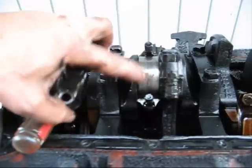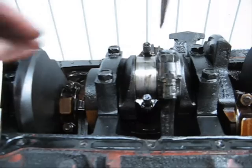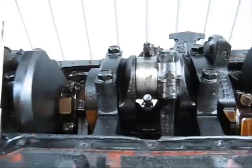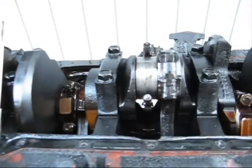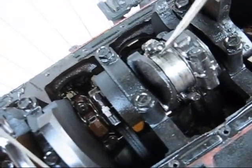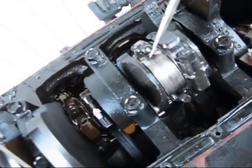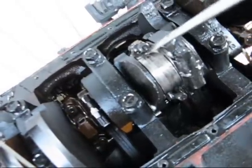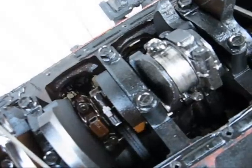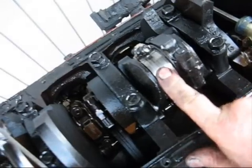Now that we took this off, this is not what we want to see. Here's what we have wrong here. You'll see here that the bearing is separating right here, and that's not what should happen. This line should be here. That means that this bearing has been spinning. That's why we have a knocking noise right there.